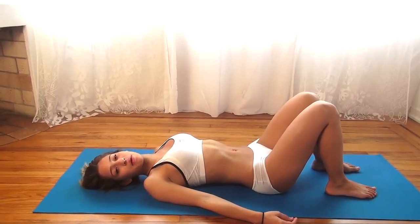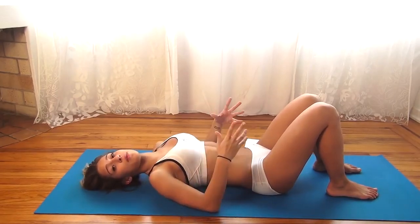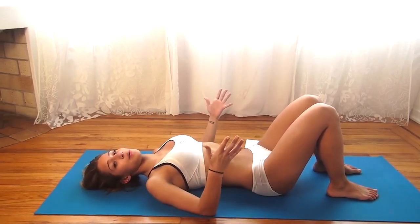Hey everyone, I'm Vicki Justice, Bikini Model from Miami, Florida, and today we're going to do an ab workout that you can do right from home that's really going to work your abs and give you that bikini body.